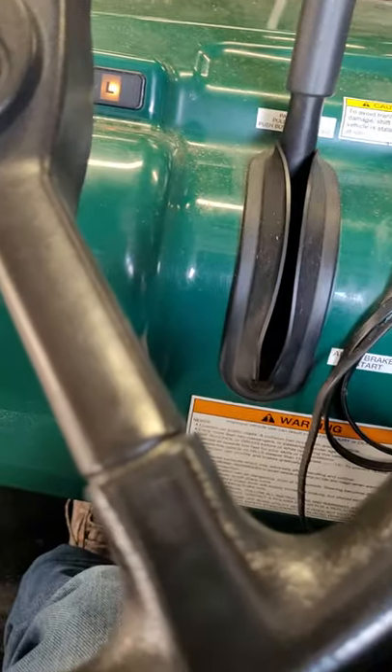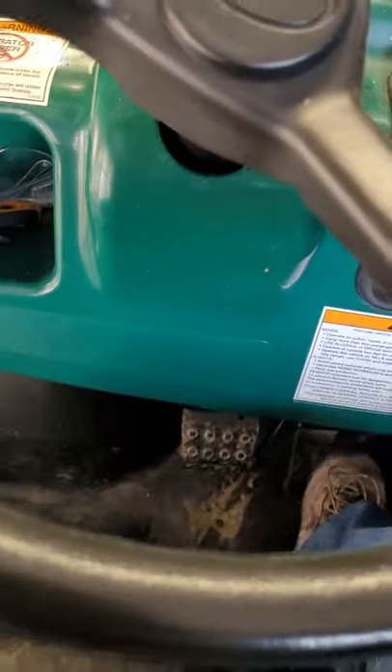Start up the Ranger. Throw neutral. She's running.